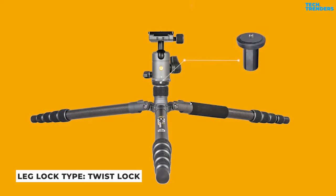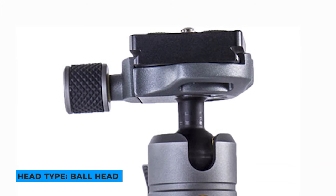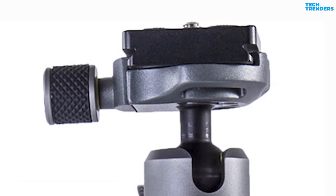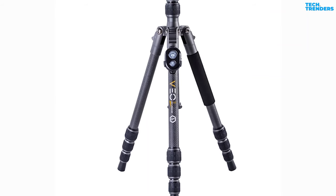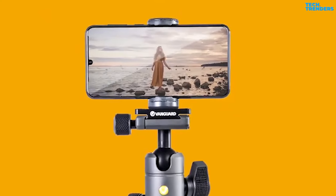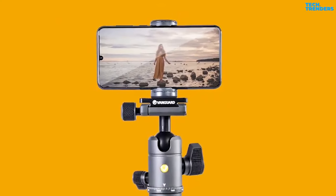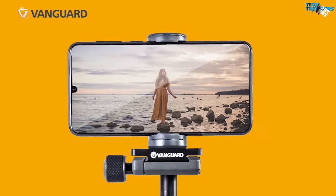The rapid-set twist leg locks allow for speedy deployment so you never miss a shot. This travel tripod is designed for versatility, with an Arca-Swiss compatible T45 ball head that allows for smooth and precise camera orientation. It has a two-section column that can be reversed for low-angle or macro images, and a retractable hook at the base of the center column for adding extra weight in windy circumstances. For smartphone photographers, this tripod set includes a smartphone adapter that fits any smartphone up to 3.4 inches wide. A Bluetooth remote shutter trigger is also incorporated, improving steadiness and ease when taking images or films.